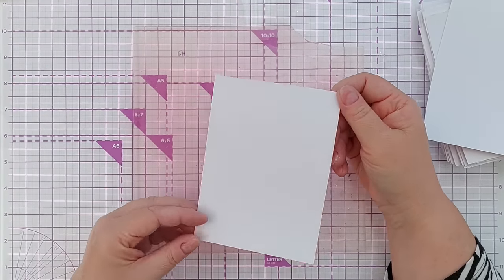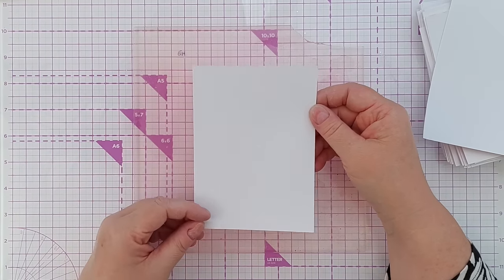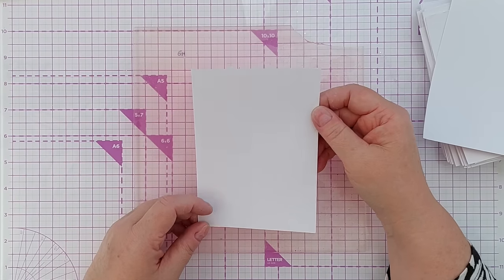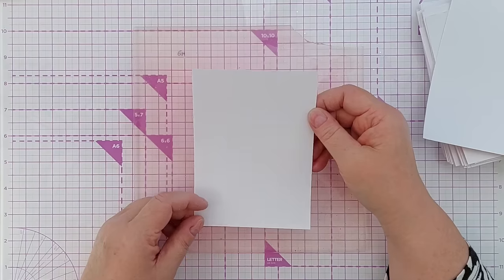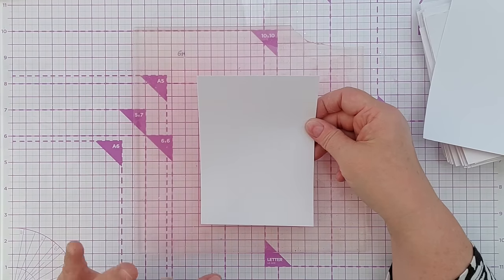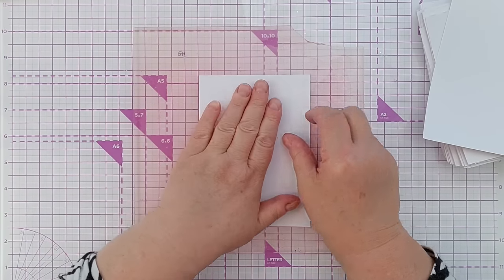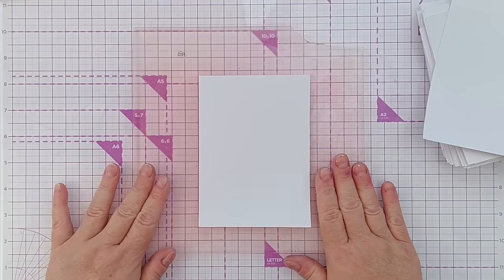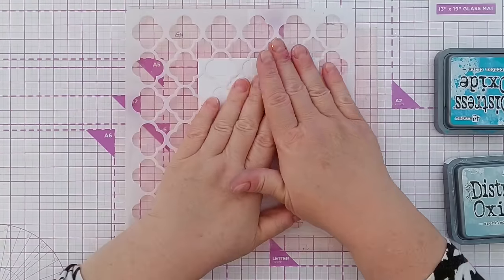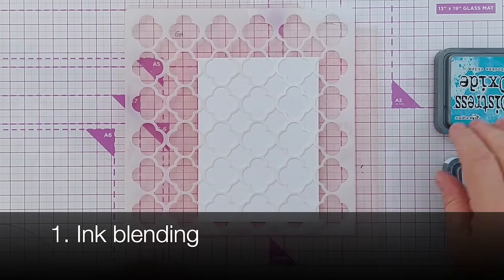It's also a nice white, which means whatever media you add — your inks etc — they will be their true colors and won't be tinted by the color of the paper. I've cut my panels to around four by six inches because they'll probably end up on a four by six inch card blank. To hold things still while I do most of the techniques, I'm going to use this grip mat, which will keep the paper and the stencil still. So technique number one is very simply to ink blend through a stencil.